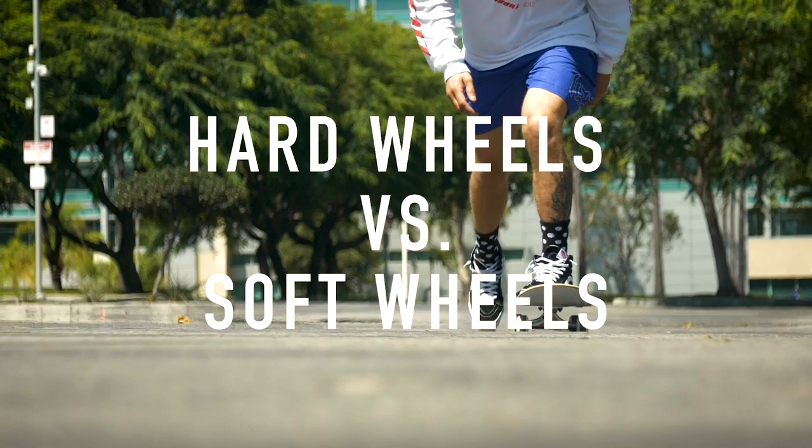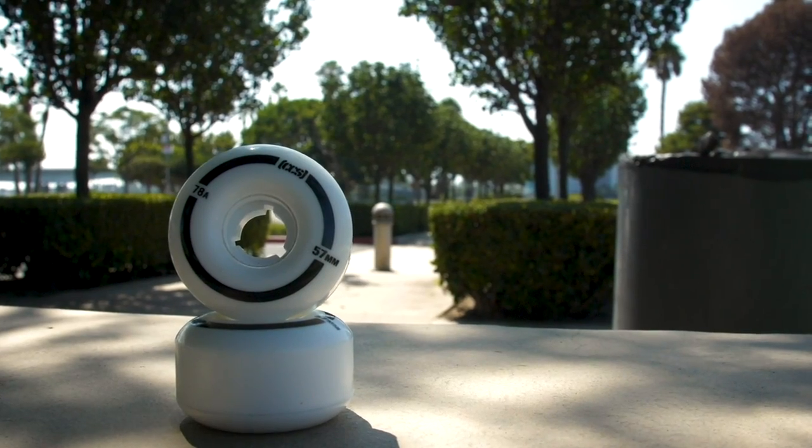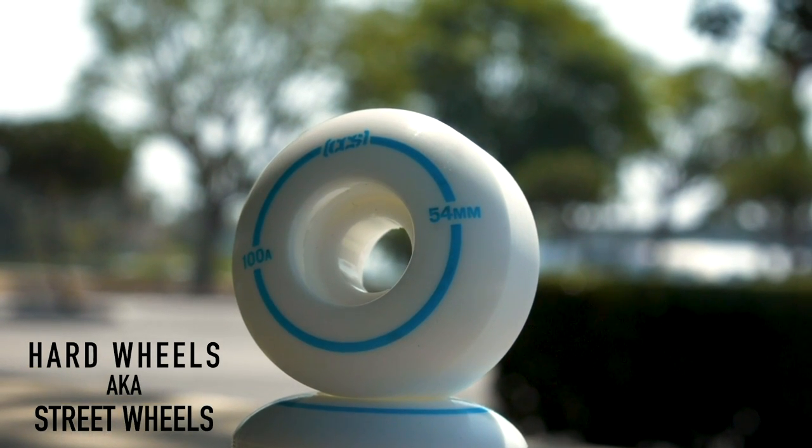When you first get into skating, one of the biggest questions a lot of people have is: should I get soft or hard wheels? Here we have our cruiser soft wheels and we have our harder, more street skating style wheels.